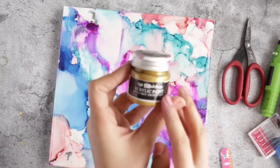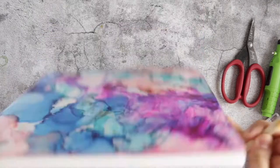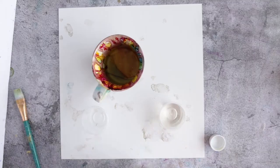Now it's time to paint the edges. Here I'm using gold acrylic paint — you can use silver or any color that matches your design. Now for the fun part, we're going to move on to the resin.